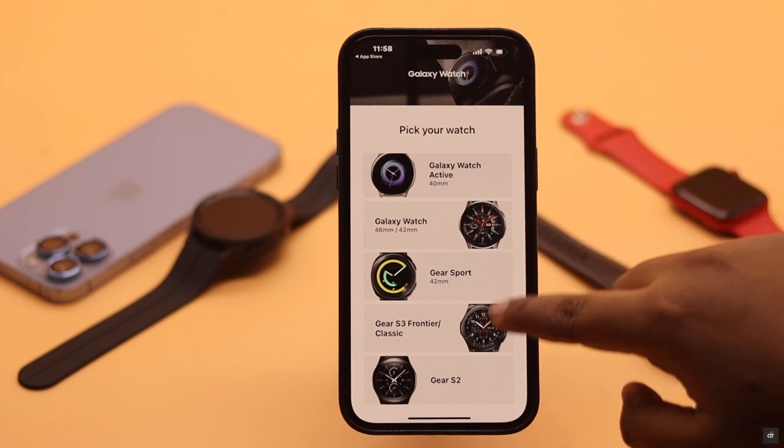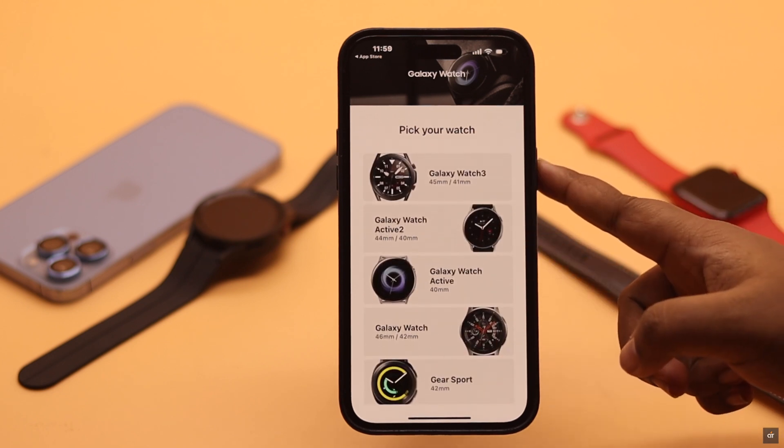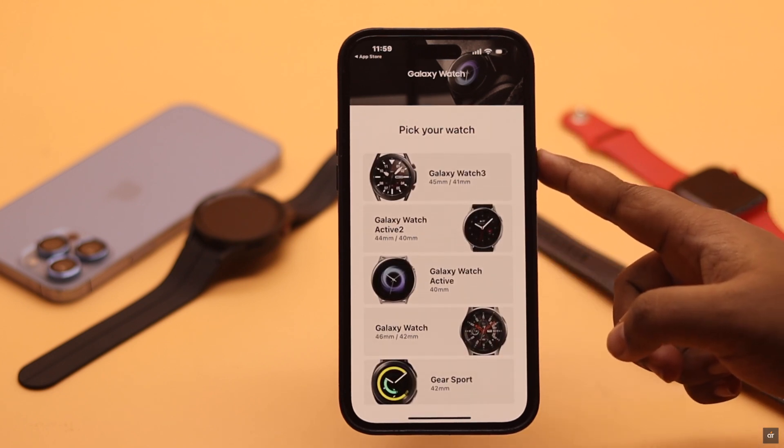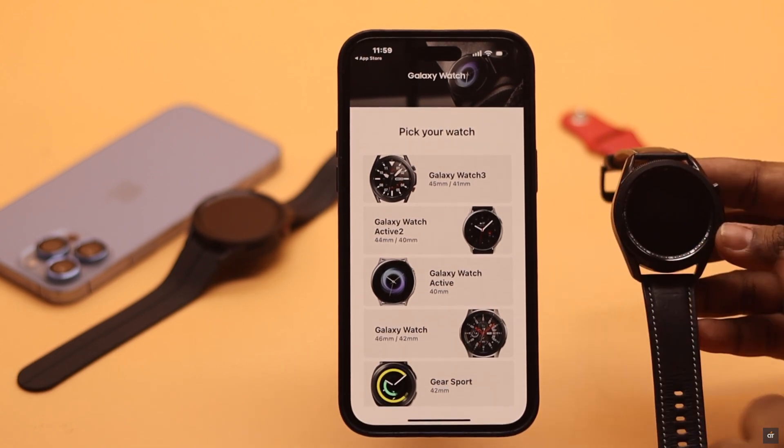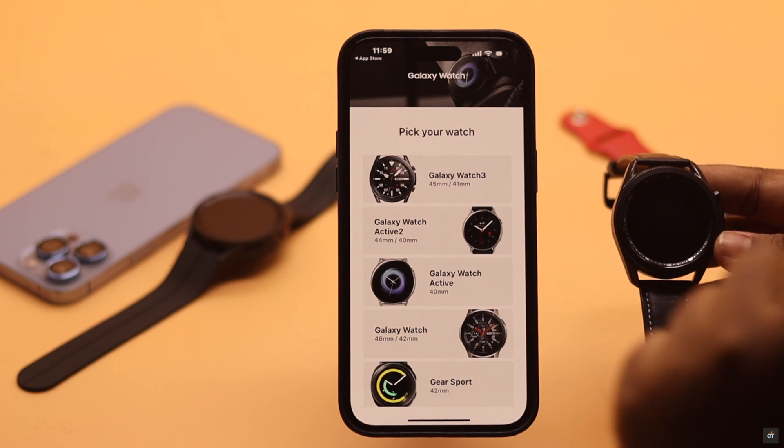As you can see, from the Gear S2 to the Samsung Galaxy Watch 3 is compatible with iPhone. However, the Galaxy Watch 4 and 5 won't work with iPhone — you won't be able to connect them. We have a Samsung Galaxy Watch 3 and we will connect it.